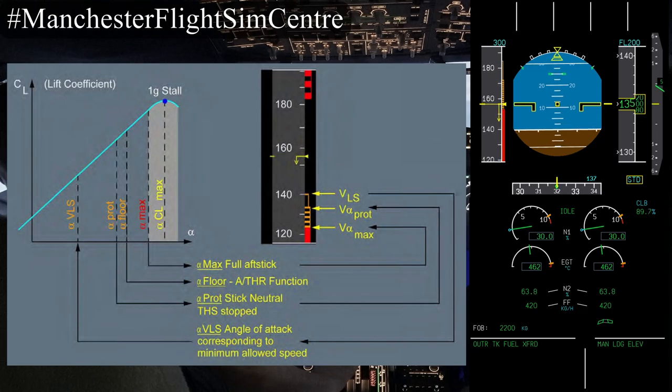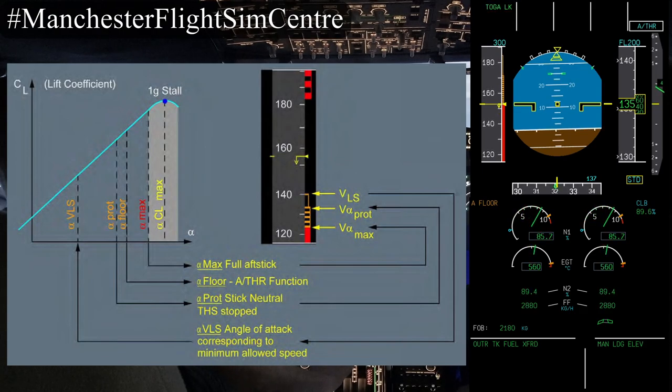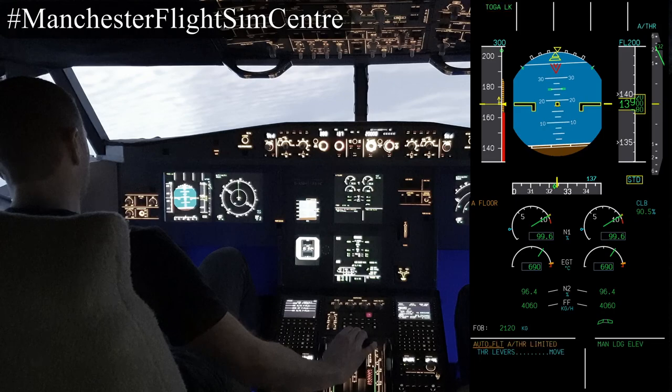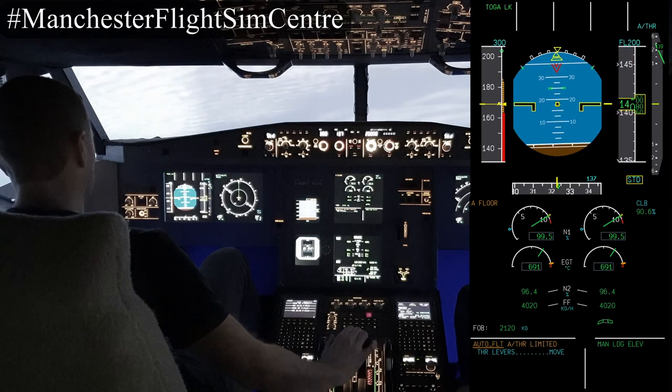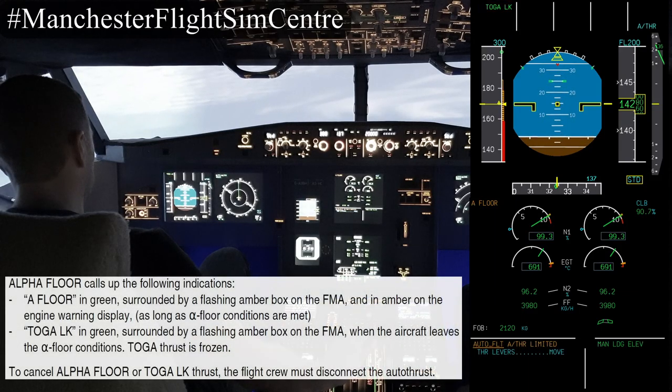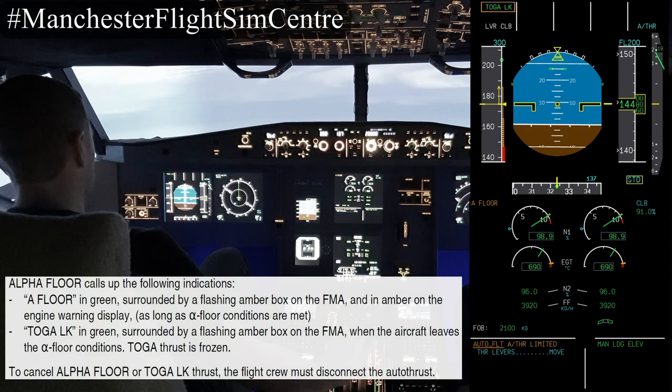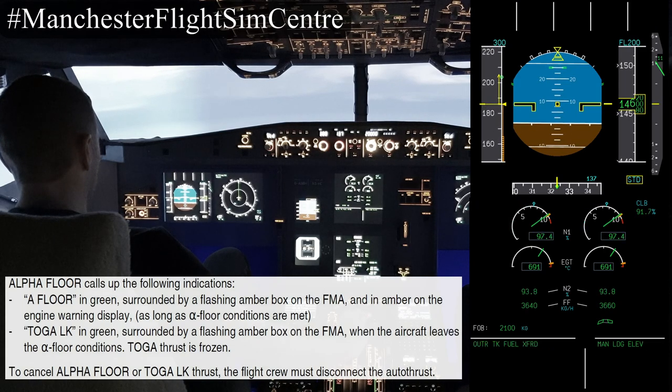If we continue to pull back on the stick we increase the angle of attack demand all the way until we reach V-alpha max. Between V-alpha protection and V-alpha max, alpha floor will trigger, demanding full power from both engines. With the stick full back we now have the aircraft maintaining V-alpha max with TOGA thrust. As we can see on the FMA, it's flashing an amber box around TOGA lock in the top left corner — this mode follows the activation at alpha floor with the engines commanded to maximum thrust. To disconnect this we need to move the thrust levers to an appropriate position and press the instinctive disconnect buttons.